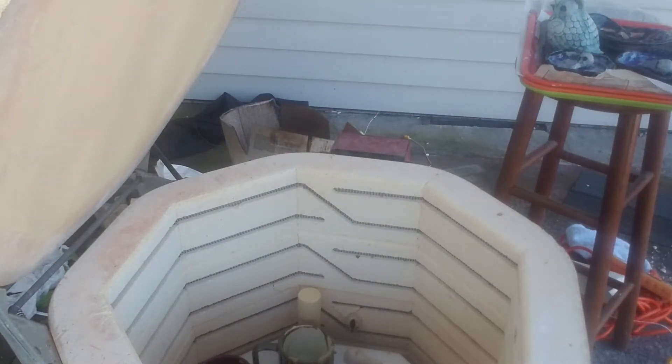Oh boy, the porcelain mugs warped. Next shelf down.